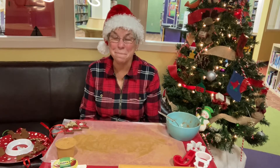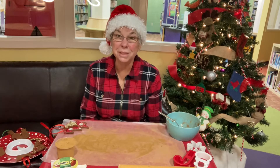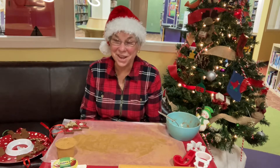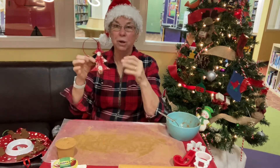Ho ho ho, it's me again and I'm back to show you another craft that we are doing at the Germantown Public Library here in Ohio. This week we are going to make cinnamon ornaments.